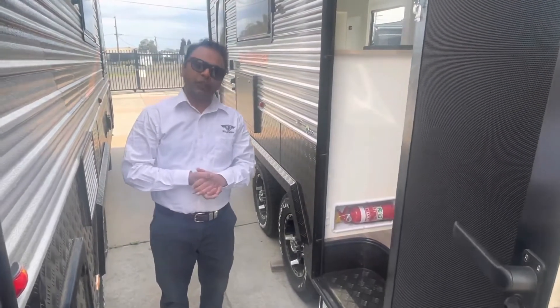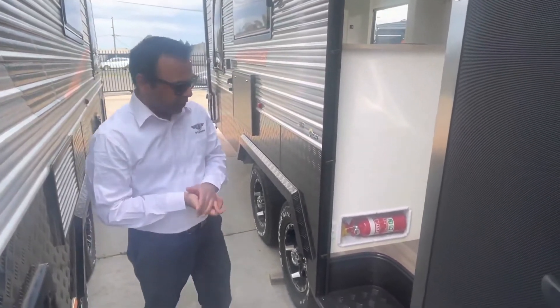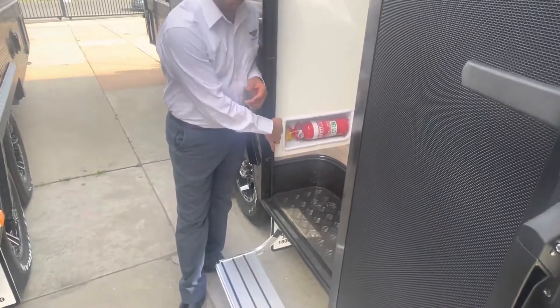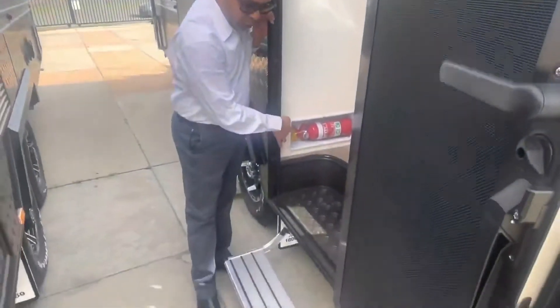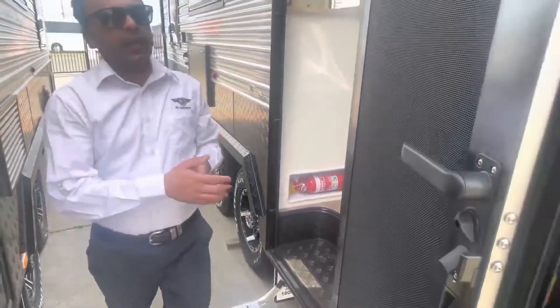G'day guys, this is part 2 external video for the Gertruder 20.6. I'll be showing you the lights. Number one is an isolation light switch at the top, and here is a dual visual LED light switch — that's the light switch for that one.